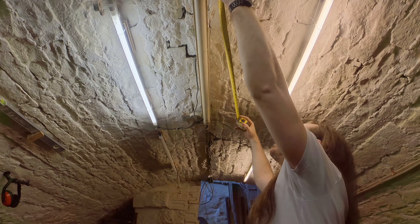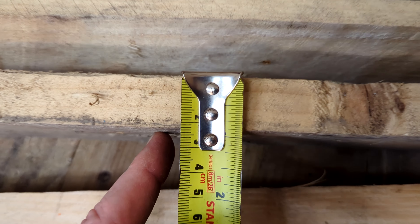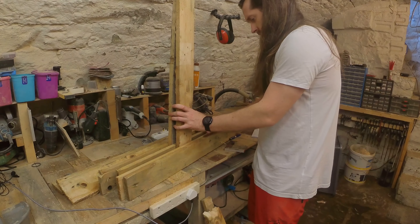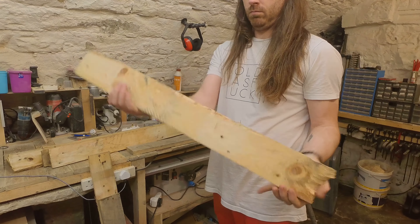Got some sizes from the lights, measured the wood, found out there were two different thicknesses, then figured out a way to make the odd sizes work. We're going to use the whole pallet which includes these horrible broken pieces.